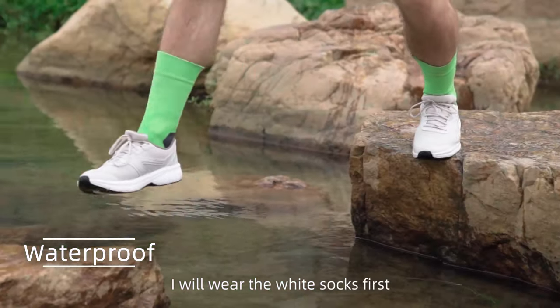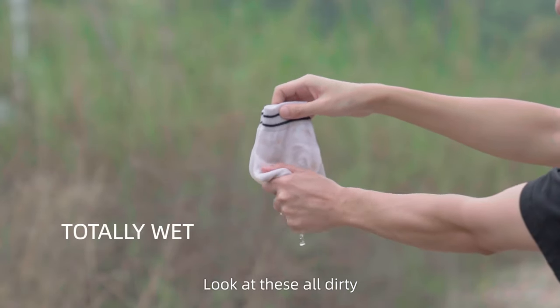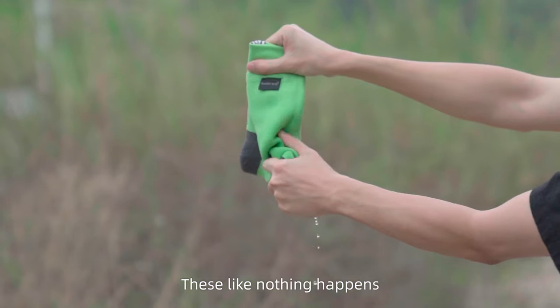I will wear the white socks first and then the waterproof socks so you can see the results. Look at this — all dirty. These, like nothing happened.